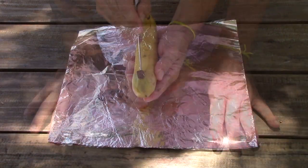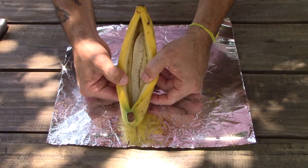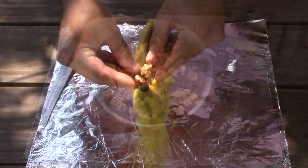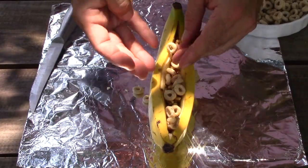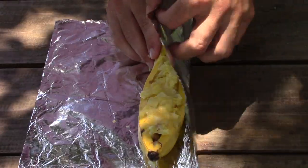We will need aluminum foil. Cut a banana peel lengthwise, open the peel wider to form a pocket, then fill it with walnuts, some Cheerios or any kind of cereal, and fresh fruit. You can also add chocolate or marshmallow or anything you like.